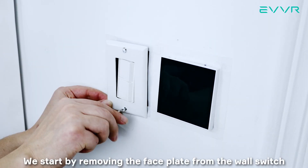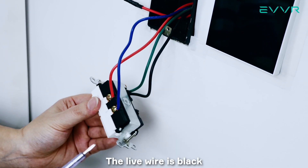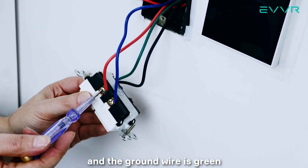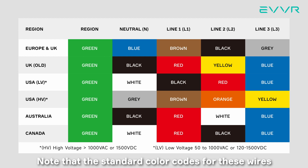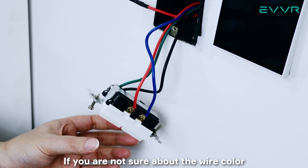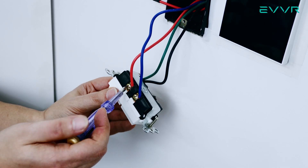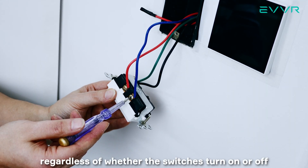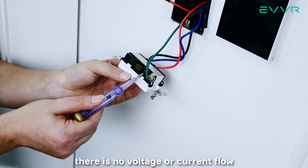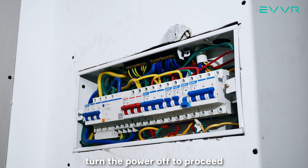We start by removing the faceplate from the wall switch. As you can see, we've got American standard wiring here. The live wire is black, the load one wire is red, the load two wire is blue, and the ground wire is green. Note that the standard color codes for these wires vary from region to region and country to country. If you are not sure about the wire color, you can try briefly turning on the power and testing the wires with a voltage tester. If you find a wire that always has a voltage regardless of whether the switch is turned on or off, this is the live wire. There is no voltage or current flow in the other wires when the switch is off. Then, once again, turn the power off to proceed.